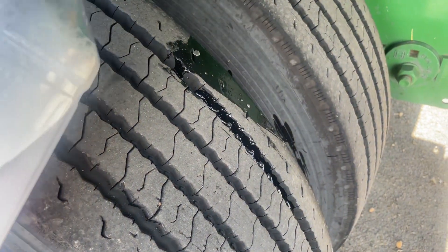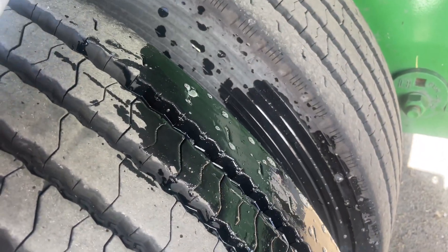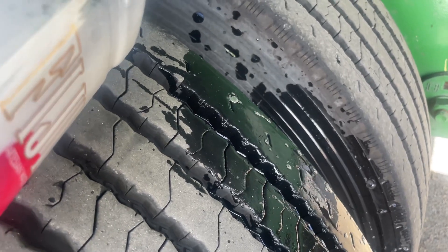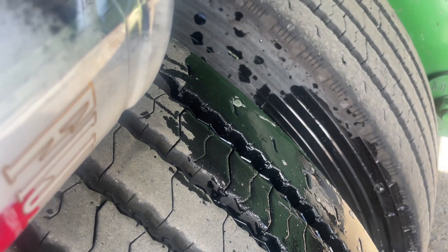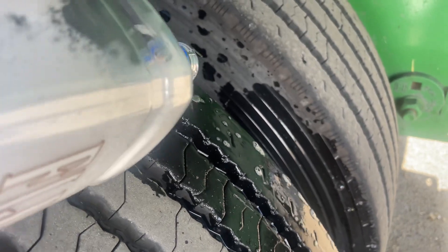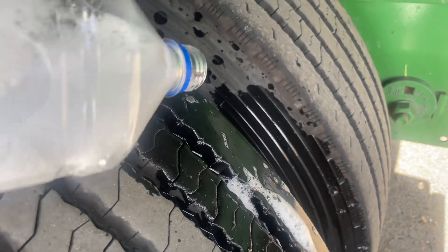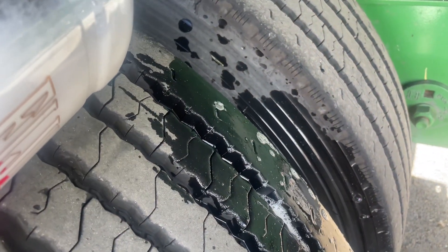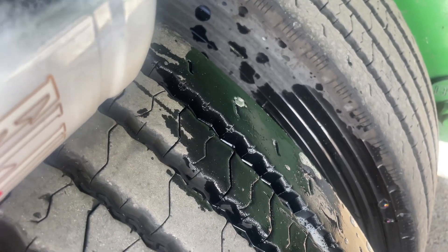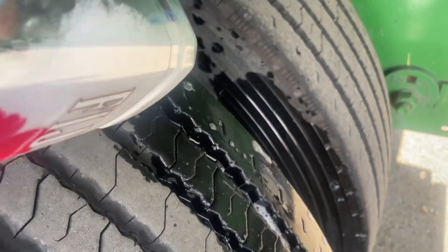To tell if you have a slow leak, simply go to where the nail is and pour some of this soapy water over it. If you don't see any bubbles, then you don't have a leak — which means that nail didn't penetrate deep enough into your tire. You still might want to take it to a tire shop to get it checked out.